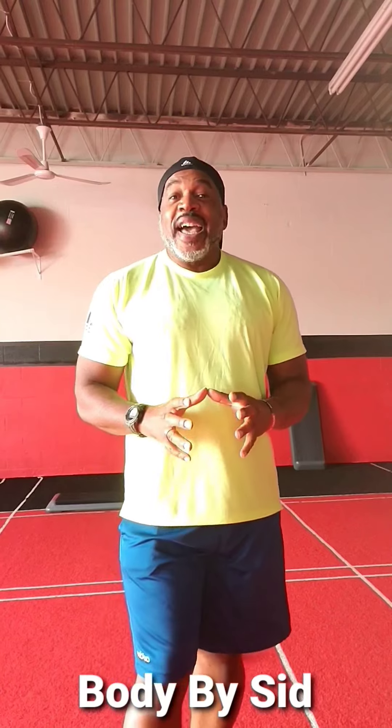And there is your Wednesday Workout of the Week. Remember to get your proper nutrition in to get the results you want. Have a great day, great week. I will talk to you soon.